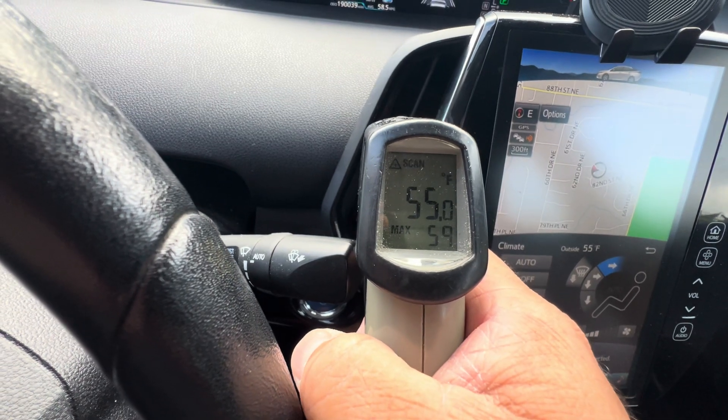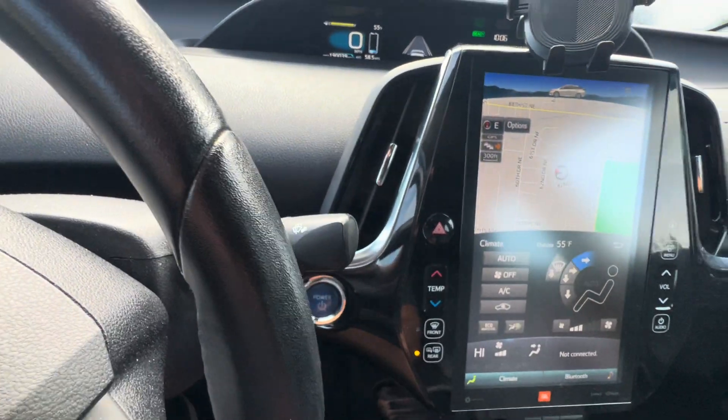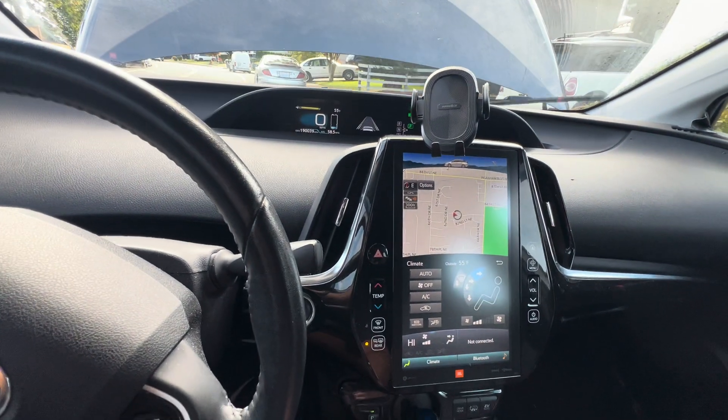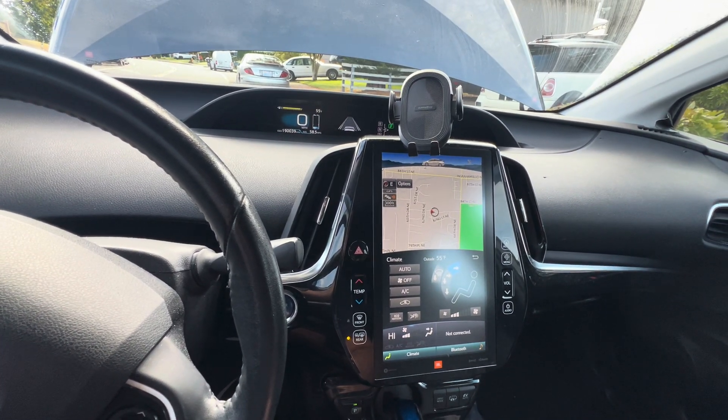It's coming out at 53 to 55 degrees right now. We're going to see how long it takes for this heater to warm up, because I did bypass the catalytic converter.